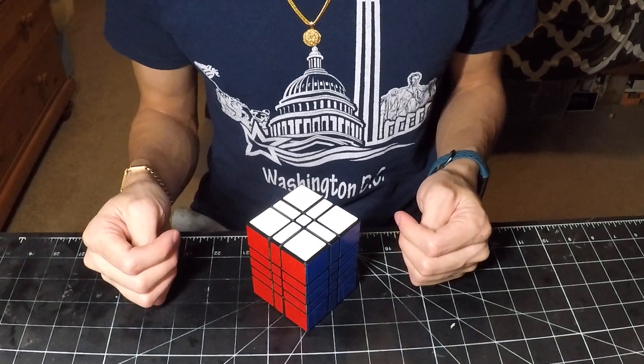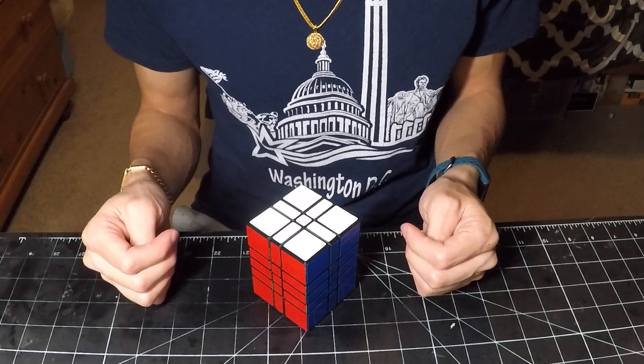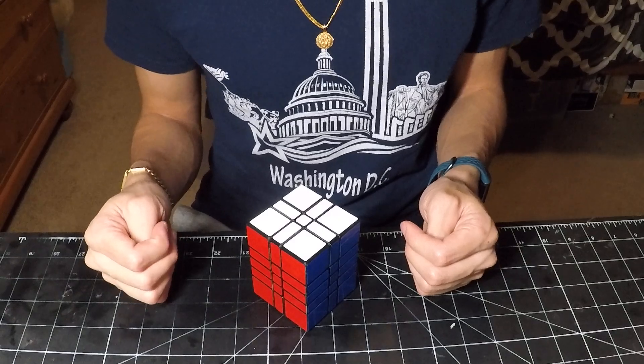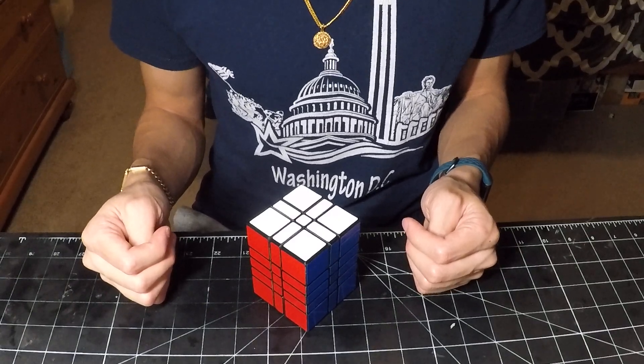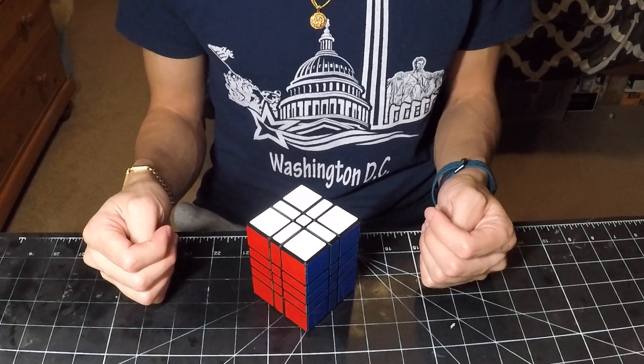Hello everyone. For the past month I've had my shop closed because I have been undergoing treatment for a rare nerve disease called Guillain-Barré, which left me very weak and unable to do much of anything. However, my recovery is to the point where I'm able to start making twisty puzzles again, and as such I've gone ahead and reopened my shop.